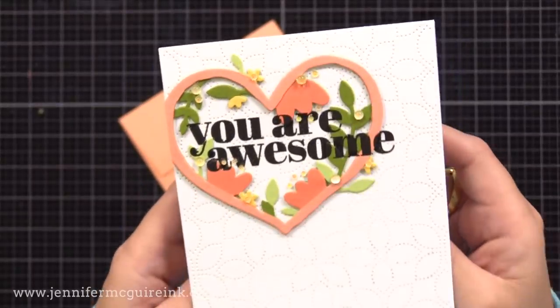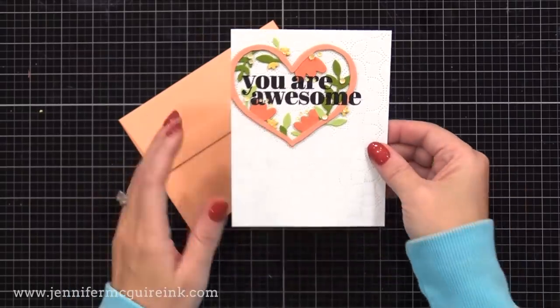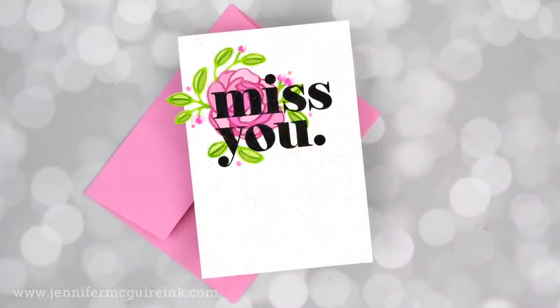You can see how this works really well with large, bold sentiments, but the last example had a smaller one and it worked great too. Okay, now we're on to my third example. This is the most elaborate of the three techniques — I'm using an outline die and I'll add the pieces into the inside. It took a bit of time, but definitely worth it.